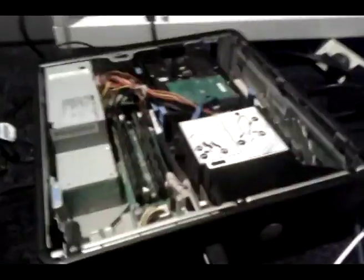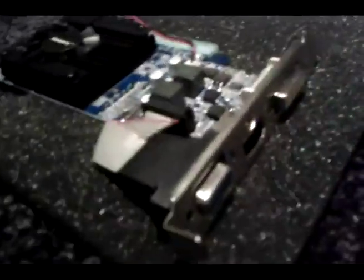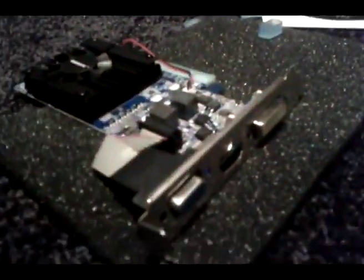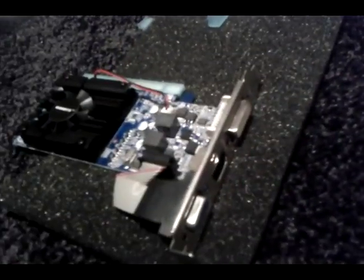Just got my new graphics card for my little Dell, and because it's low profile I had to order the low profile bracket. Well, it came with the low profile brackets. I'm going to show you how to put them on and install.